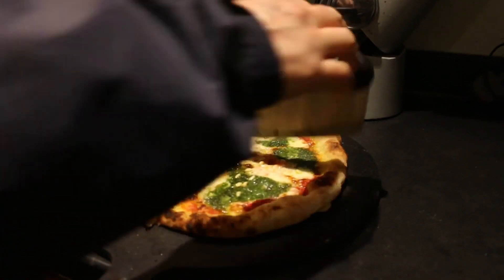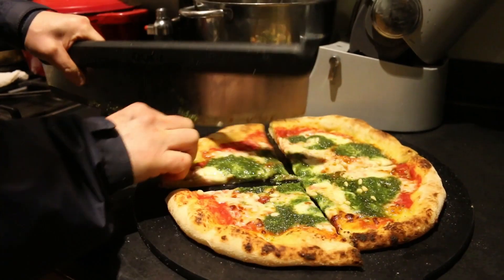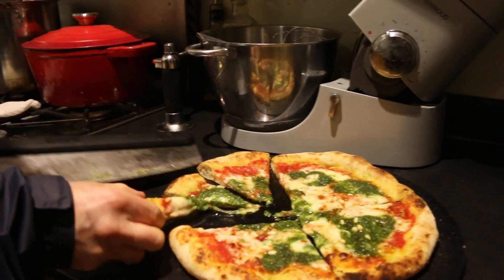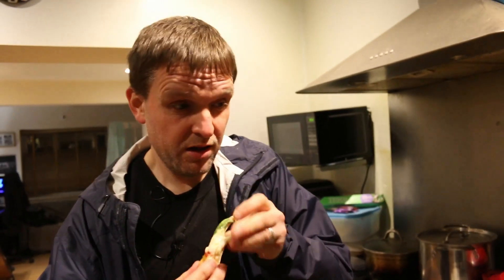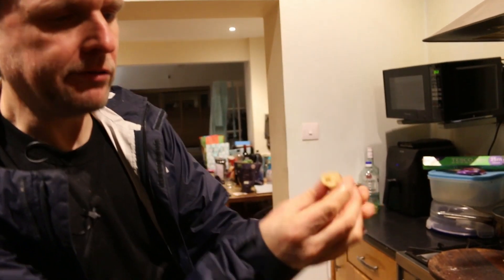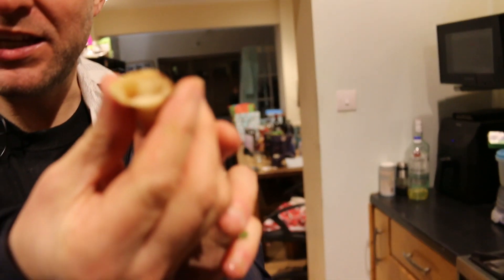Quite impressed with this — the bottom's cooked absolutely lovely, it smells amazing and it's got a nice crisp to it. The Gozney pizza server is about 30 pounds. Oh wow, that's really nice — oh, that's tasty! It's got a really nice dough as well, it's lovely. It's soft, it's crunchy, it tastes really nice. So yeah, make sure you try that — try my homemade pesto, it's really nice. Try it with tomato and cheese on pizza. Like, subscribe and we'll see you next time, bye!